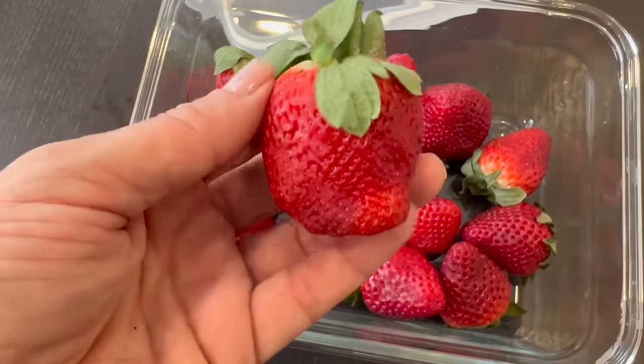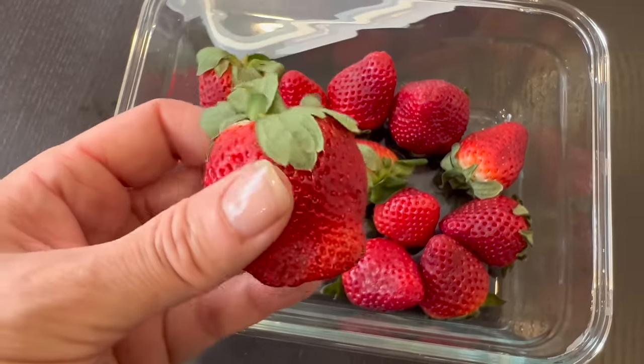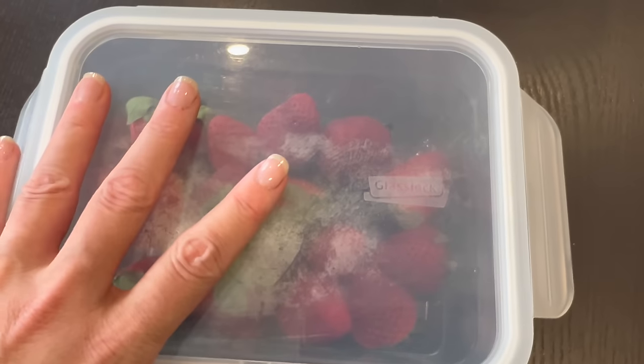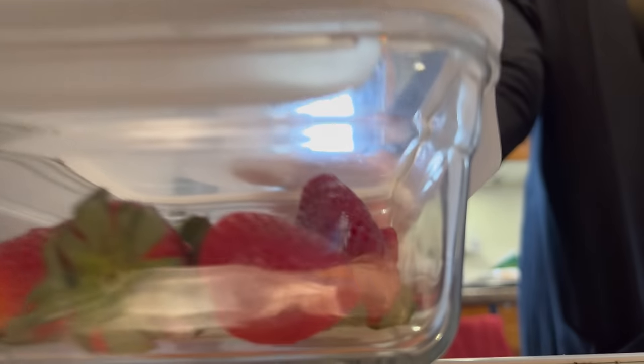We also have some strawberries. I keep them fresh by storing them in an airtight container instead of the little basket they come in, and this way they stay fresh and delicious for weeks. These particular strawberries are as beautiful and firm as when I bought them a week ago.